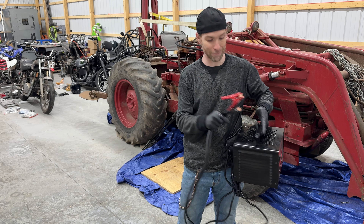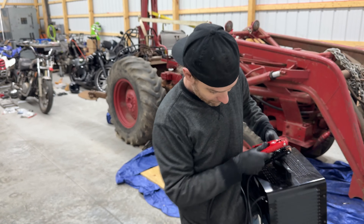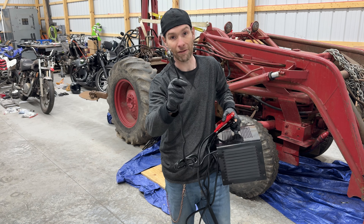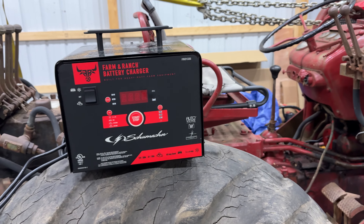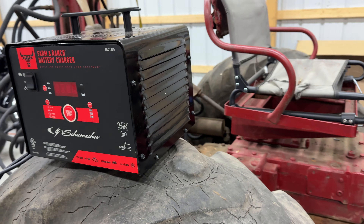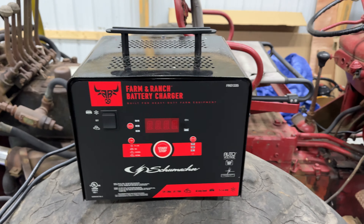It has nice, long 6-gauge cables, good heavy-duty clamps, and you just need an outlet to plug it into. This charger is very solid and high quality. I've heard some complaints about it having a cheap plastic handle, but I think this entire thing is top-notch and very high quality.